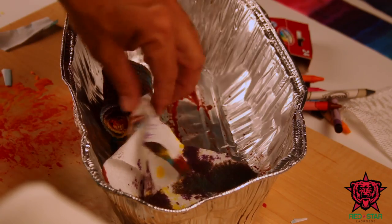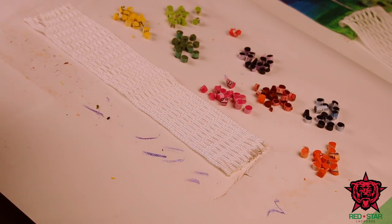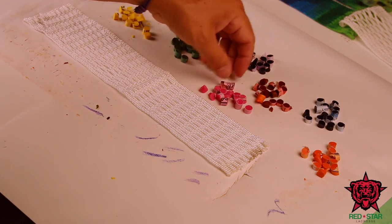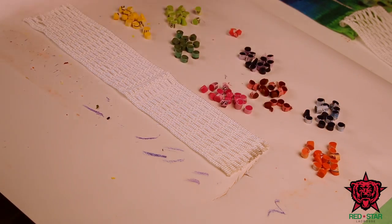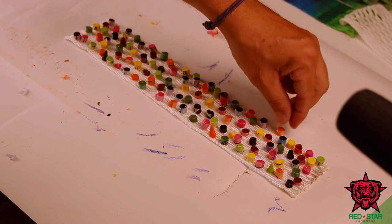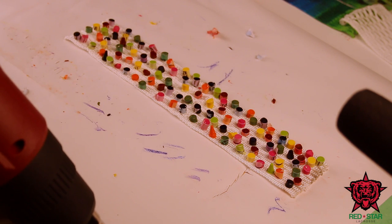I'm gonna let that cool for a minute and we'll see what we got. For the last test today, I got tired of peeling the crayons so I just cut them into little chunks and left the paper on. My thinking is that it'll melt out of there and I can just pluck the paper off after. I've got eight colors and I'm just gonna randomly spread these little chunks throughout. That was a pain laying those out trying to keep the coloring and spacing even.